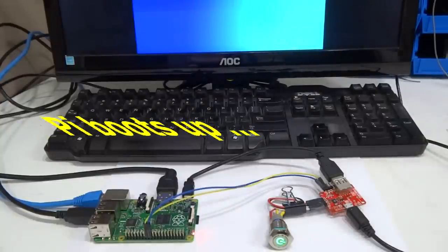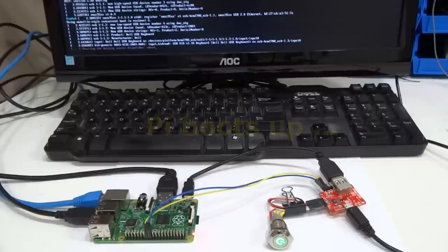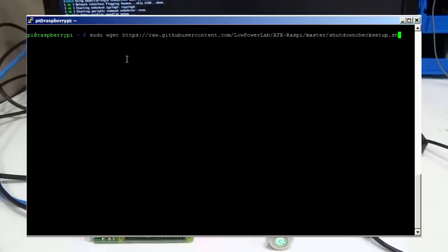To be able to shut down or reboot from ATX Raspi we need to install a special bash script that will run in the background and listen to commands from ATX Raspi. So after the Pi has finished booting you have to download the setup file from the GitHub repository by running this get command.